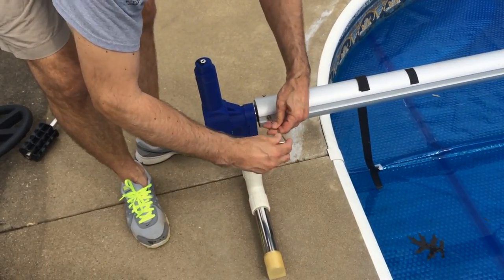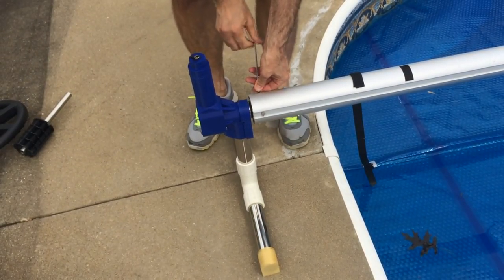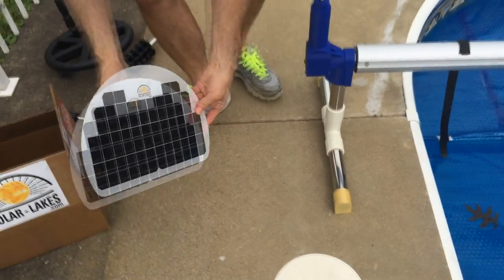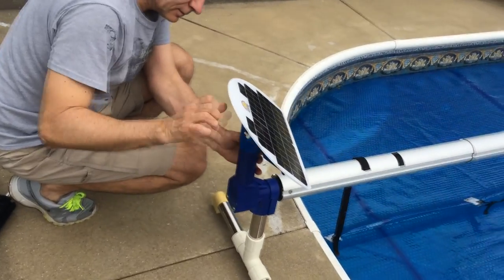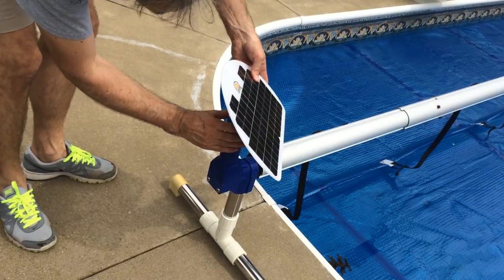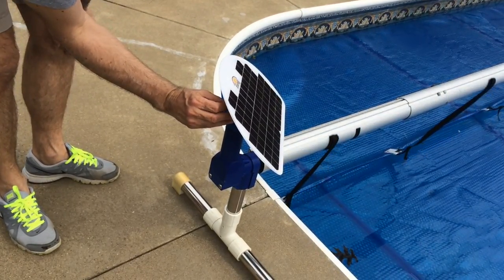Next, we will slide the solar panel on top of the plastic housing of the motor. However, please make sure that you remove the rubber waterproofing jack protector that is found on top of the motor's housing, and also make sure that it does not become pinched in between the two plastic housings.